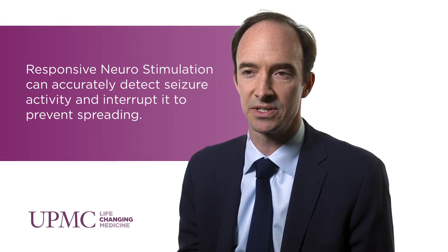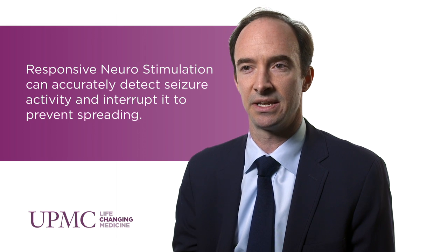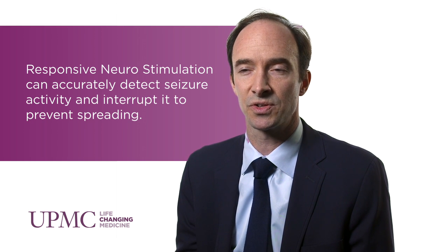There are electrodes implanted at the site of seizure onset that can both record and stimulate, so when a seizure is detected the system automatically kicks in a pulse of electrical activity to disrupt seizure spread. Although this does not stop seizures in patients, it can dramatically reduce the number of seizures they have and it can significantly improve their quality of life.